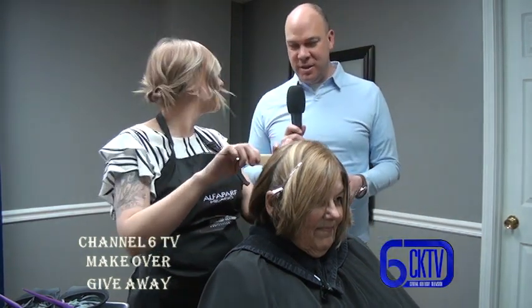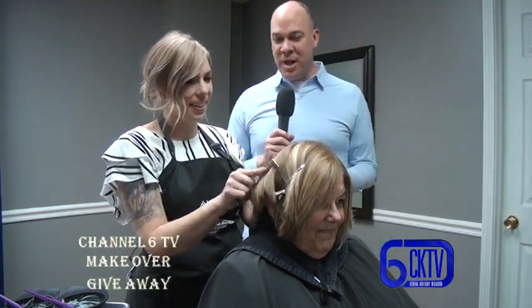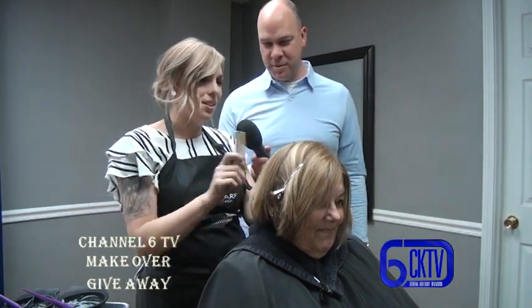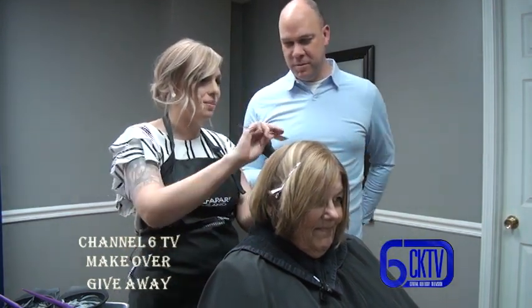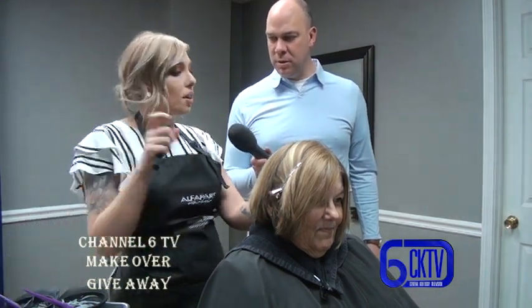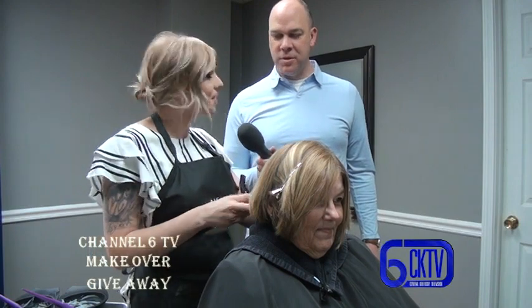We're back with Jessica and she has gotten all the color together and mixed up. What she's going to do is put a darker color on the roots for gray coverage, and then go through and put highlights and lowlights in like we had talked about.